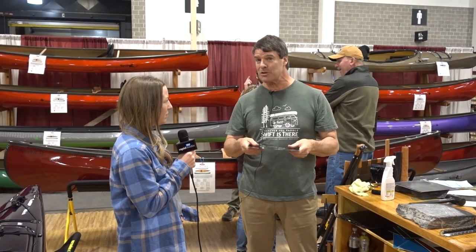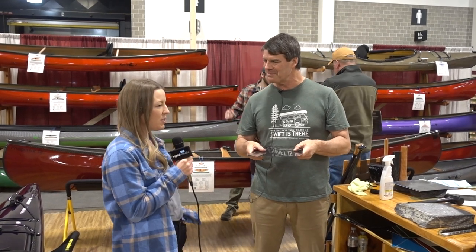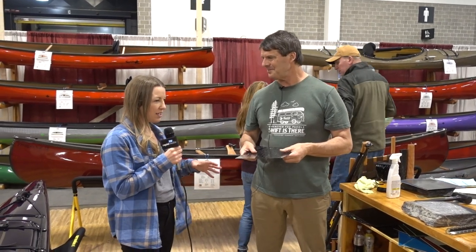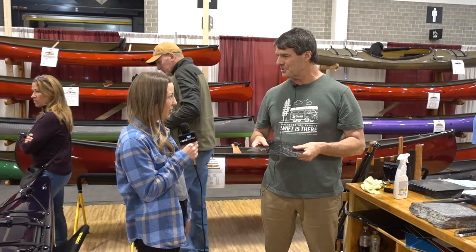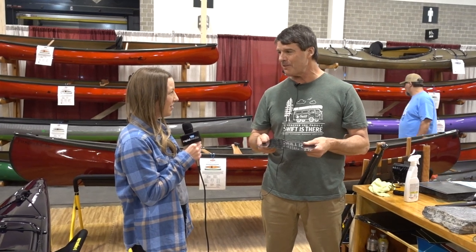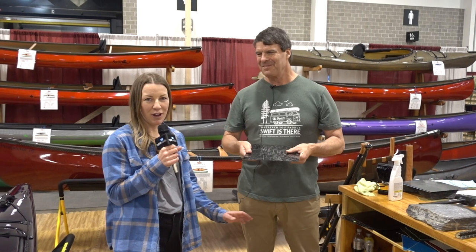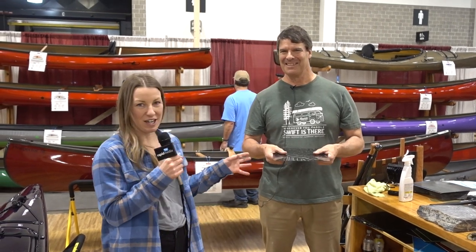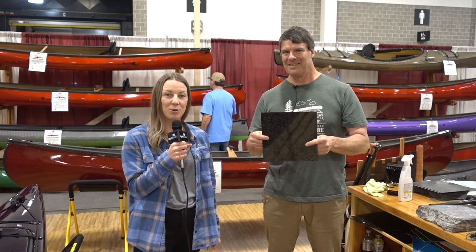Folks that were at Canoe Copia and folks ordering stock boats made out of it — it's really cool stuff. And if people want, they can customize their own boats on your website using the boat builder — the canoes, the pack boats, the kayaks. So check out swiftcanoe.com to find out more about this forged carbon and any of their canoes or kayaks.